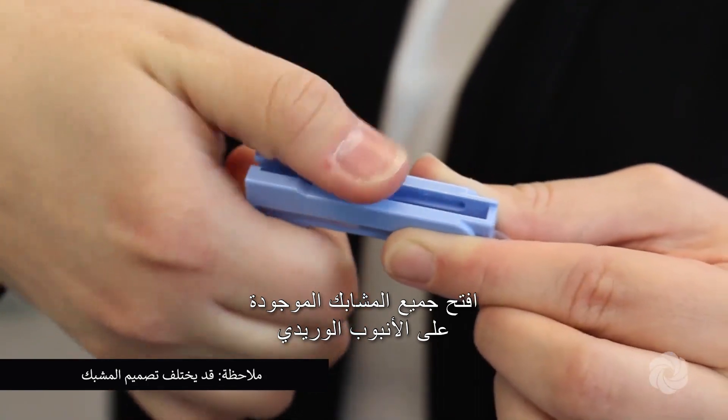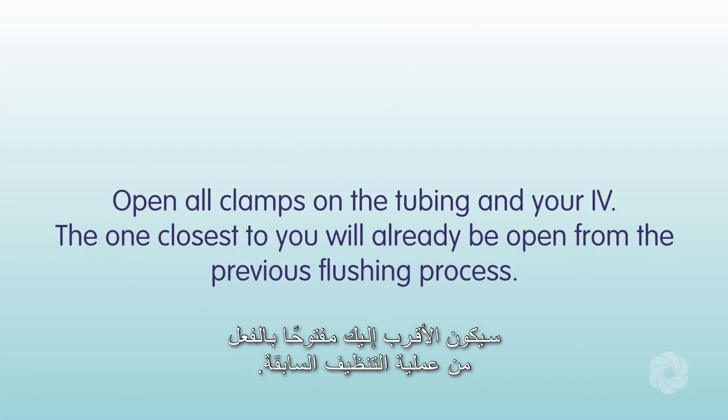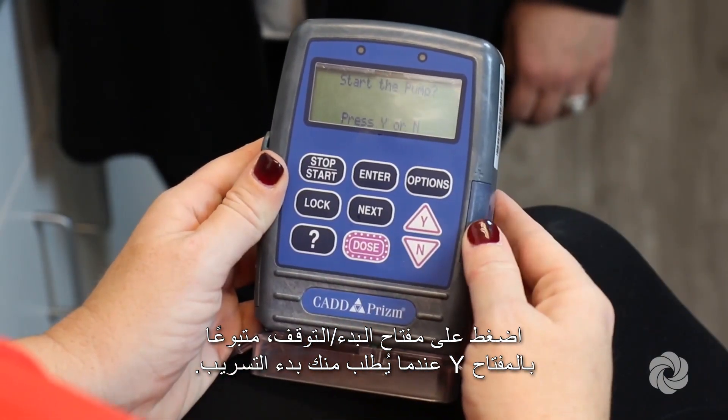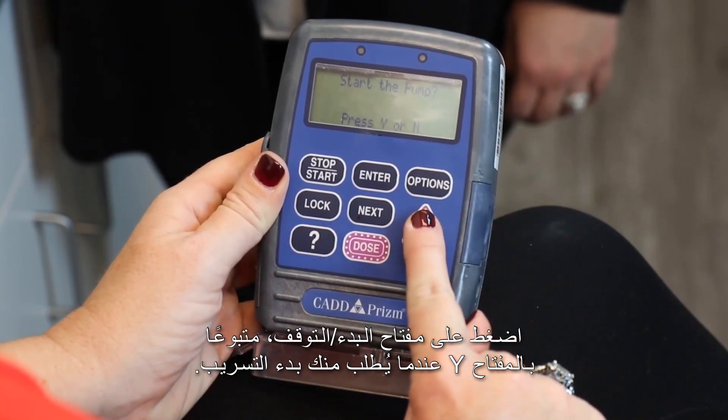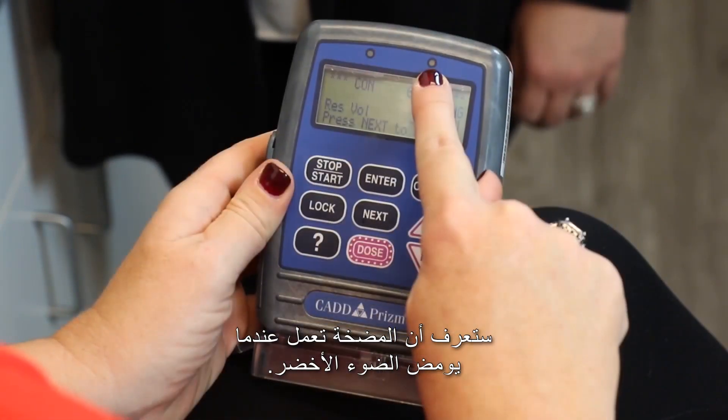Open all clamps on the IV tubing. The one closest to you will already be open from the previous flushing process. Press the start-stop key, followed by the Y key when prompted, to begin the infusion. You will know the pump is running when the green light is blinking.